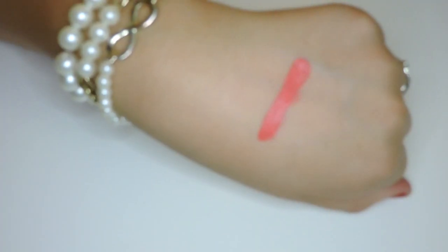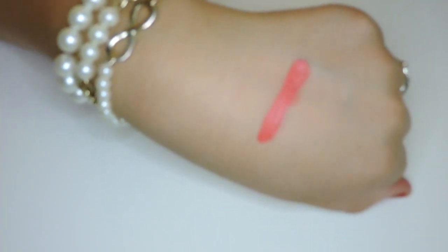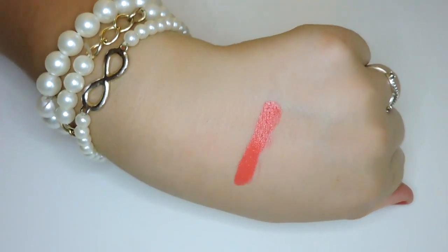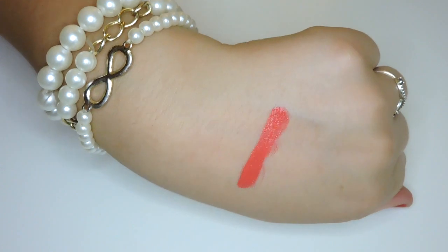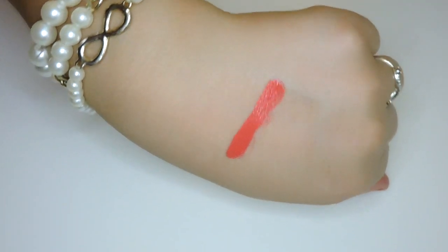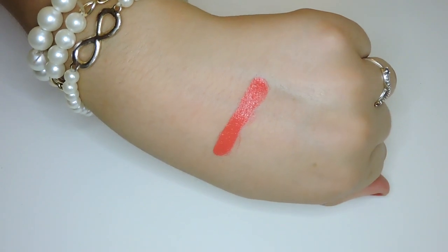The next shade is called Julep and this is a cream finish. It's a beautiful bright red coral with orange undertones. It's so pretty and it's one of those that's going to make your teeth look whiter. It's just a pretty, flattering red — I think it's going to be so pretty for summer. Once again, that is Julep.